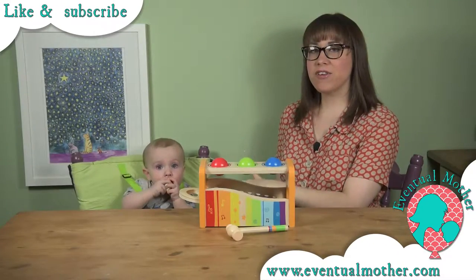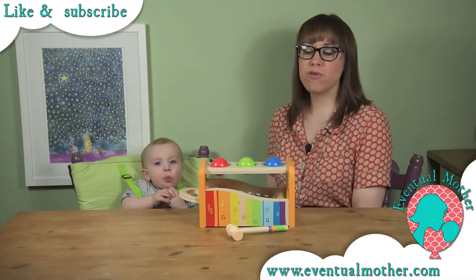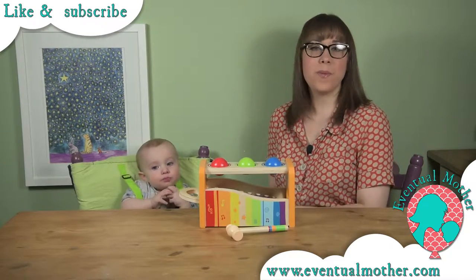Hi, I'm Siobhan and this is Harrison from adventuremother.com, back with another video. Today we are going to be reviewing the Hape Early Melodies Pound and Tap Bench.